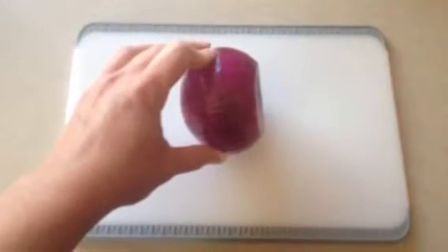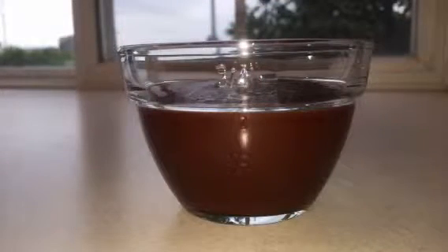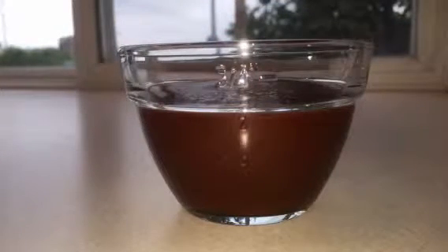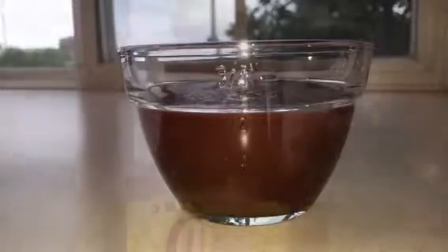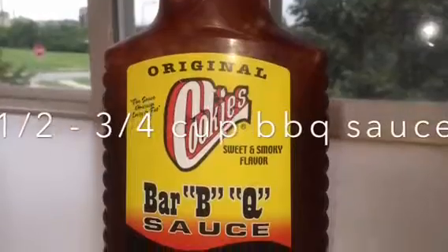I love red onions, so I'm going to cut a few slices to add to my pizza as well. Next let's prepare our sauce. This is barbecue chicken, so our sauce needs barbecue — just pick your favorite barbecue sauce. You will need between one-half and three-fourths of a cup depending on your taste.